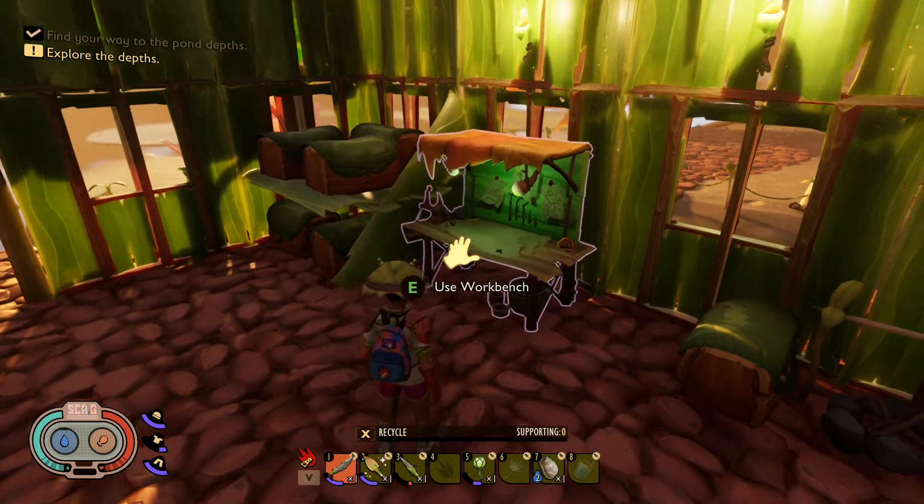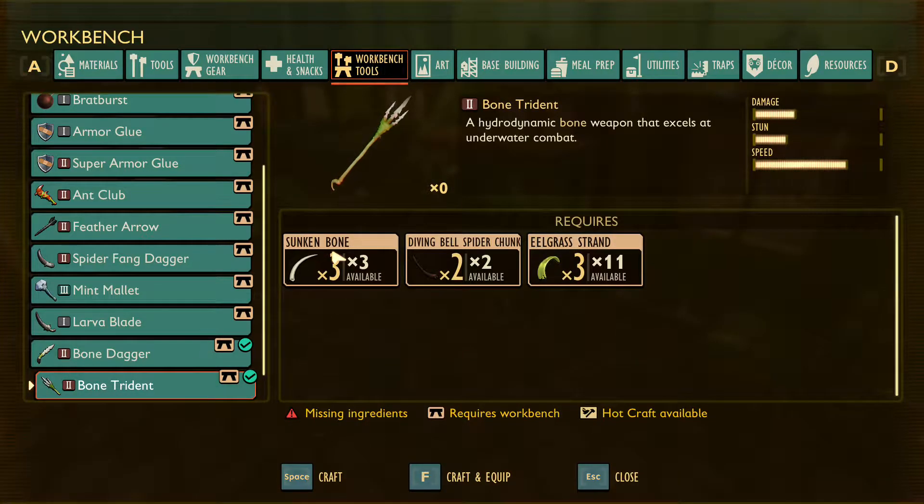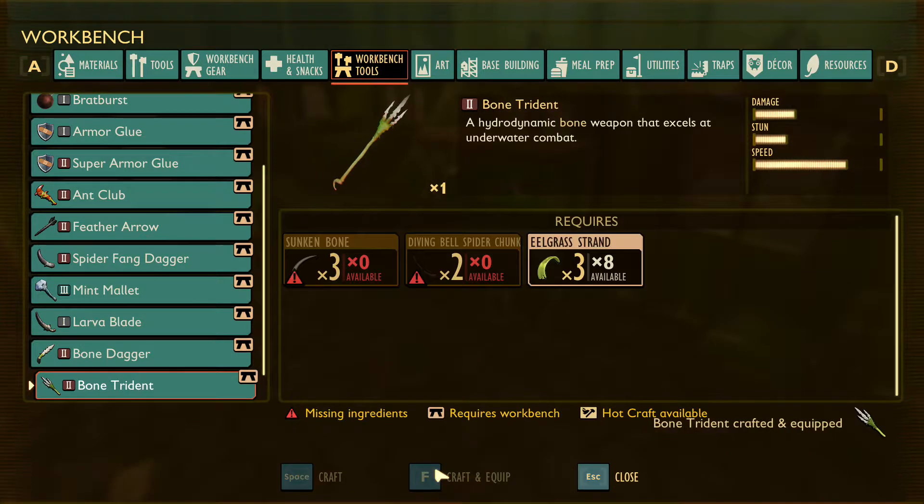What you need to do is come over to the workbench after you get your ingredients: the sunken bone, you need two diving bell spider chunks, which are the spiders that are swimming around underwater, and eelgrass. So once you get these parts, just go ahead and come over to the crafting bench and craft and create it.